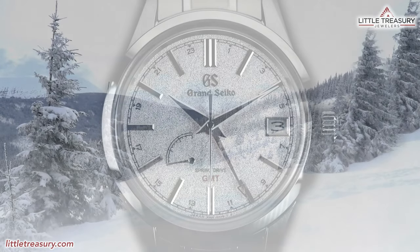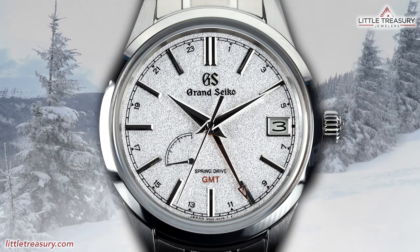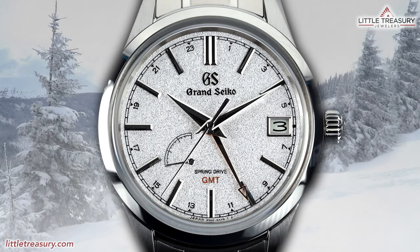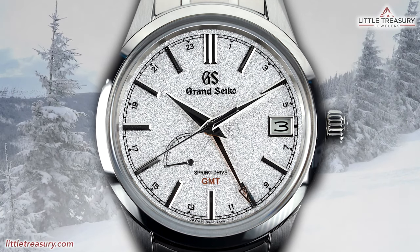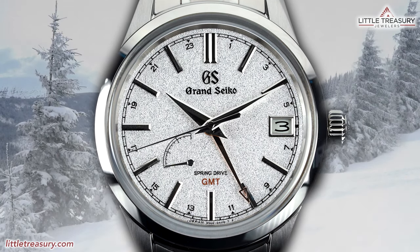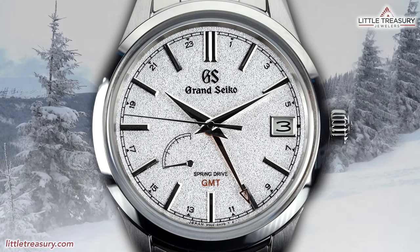Grand Seiko has a Seasons Collection which celebrates 24 seasonal phases. And if you are like many people and didn't realize that more than four seasons exist, well, Grand Seiko is here to help educate you. Each season has six phases, which all have their own distinct character.